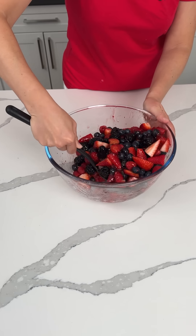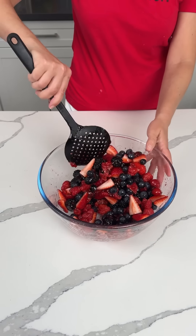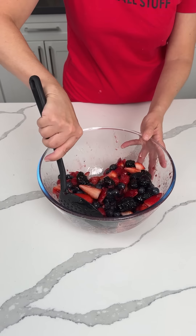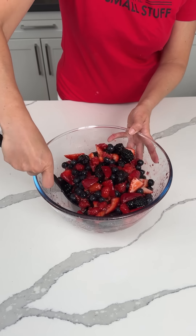So this is going to be the last step in our beautiful, fun pie dessert that we have chilling in the fridge right now. I'm just going to give this a mix and we're going to let this marinate for a little bit while our cream cheese and yogurt mixture is cooling on top of our pie crust. Then we're going to compose this amazing dessert.